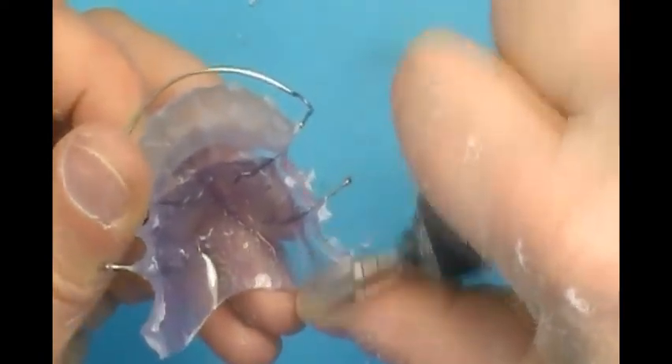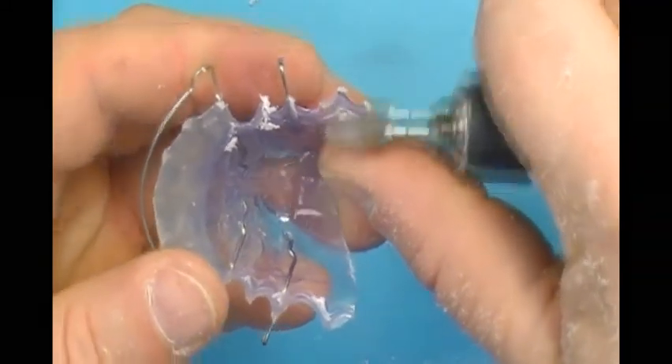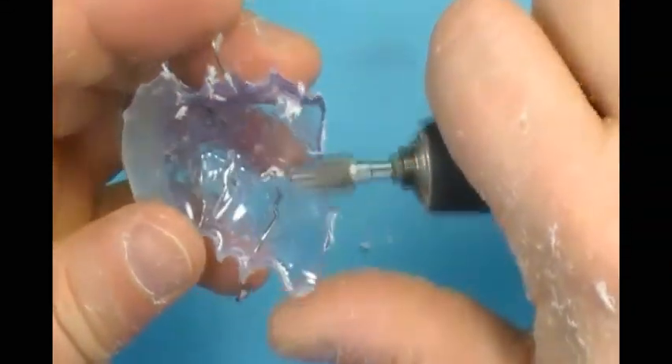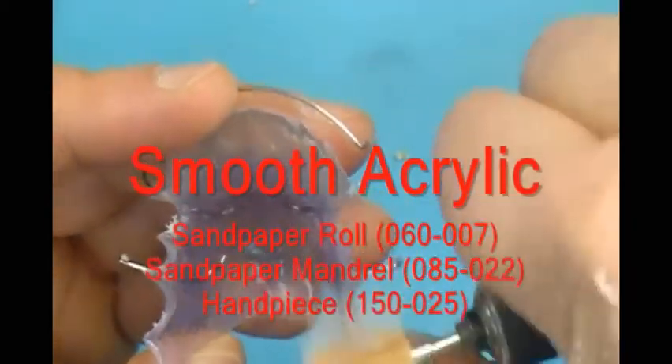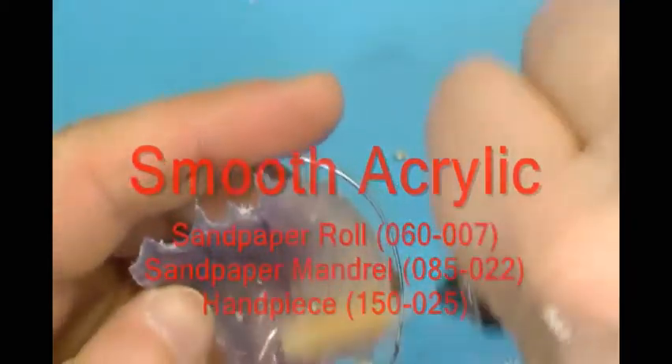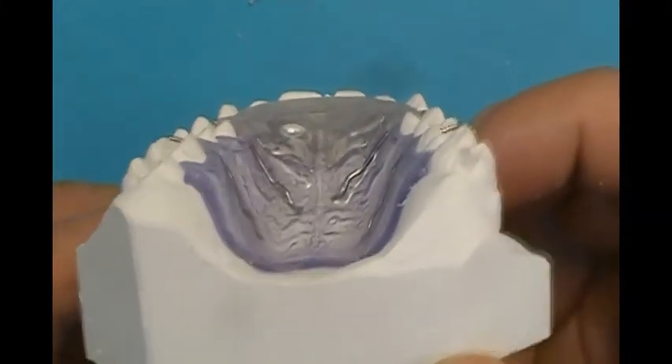Finally, the scalloped posterior and rounded anterior segments are blended into the retainer body. A sandpaper mandrel with a 3 inch strip of 150 grit sandpaper is used with a lab handpiece to smooth trim surfaces.